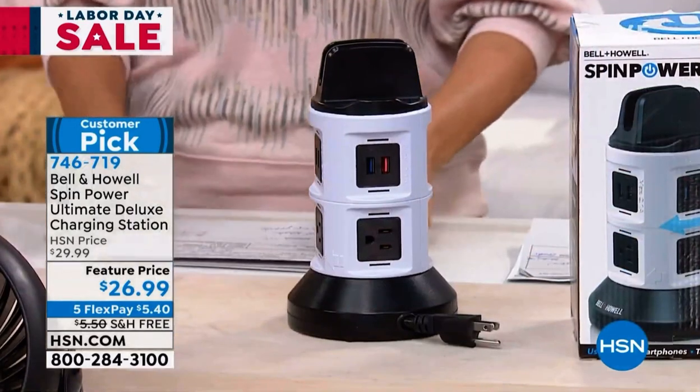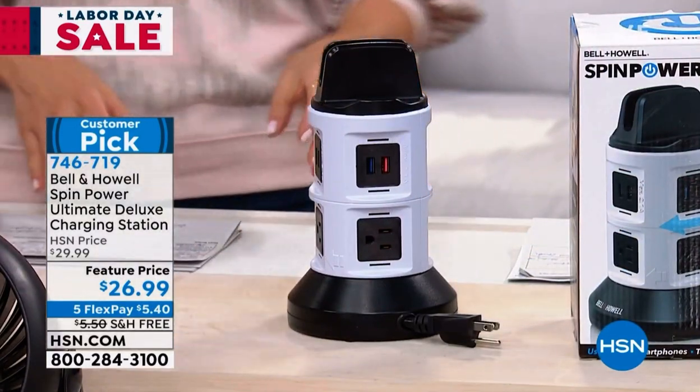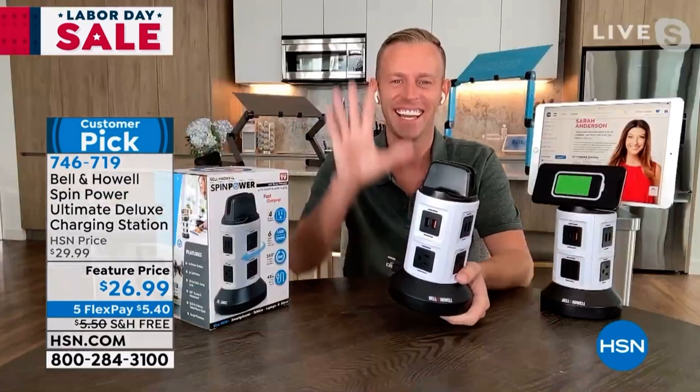Add this to your order, 746-719. Let's bring in Chad Allen, bringing us the best of Bell and Howell today.